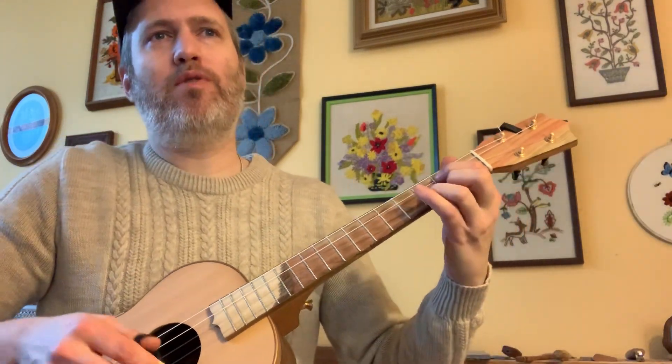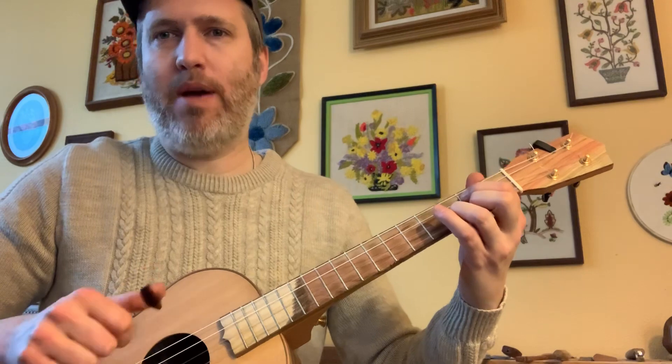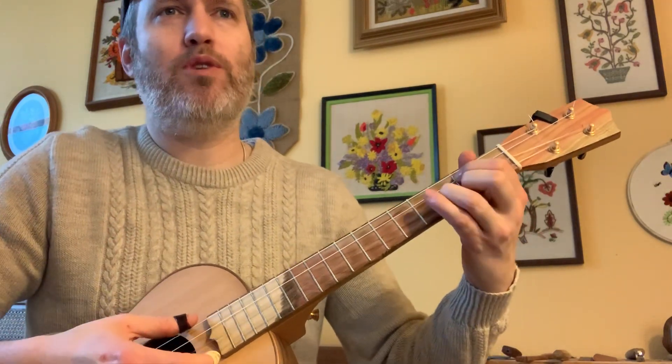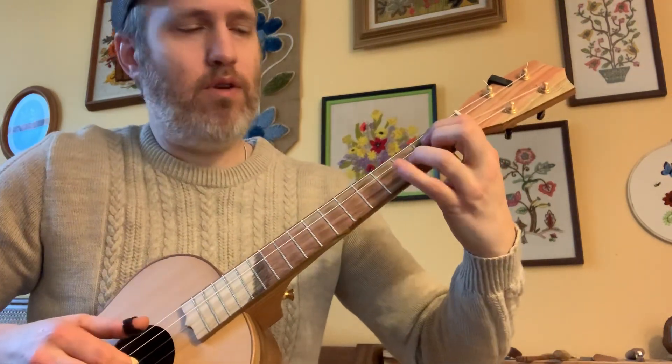It shouldn't be a big surprise for those of you who know me, but the thumb is gonna bounce back and forth playing accompaniment while the fingers pick the melody and get some chords in there. I'll play it nice and slow for you.